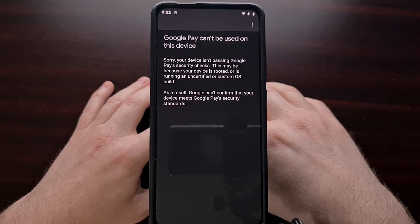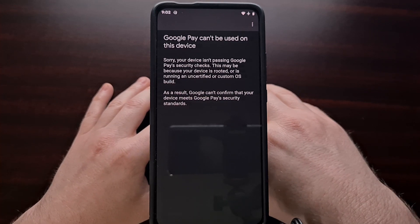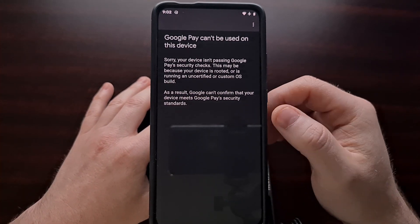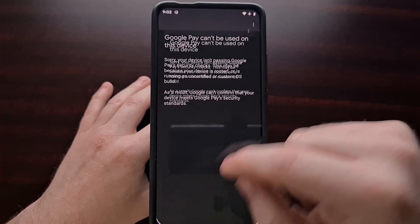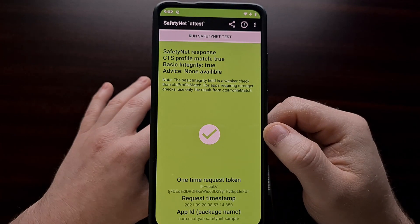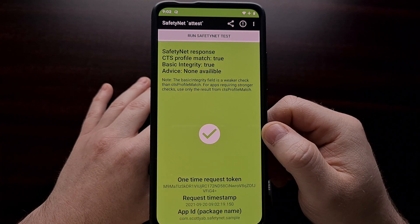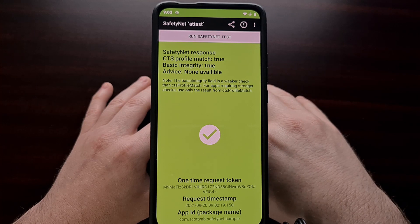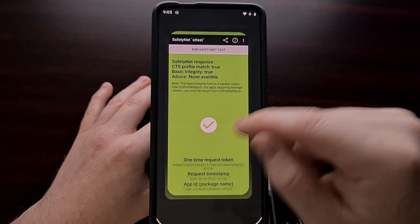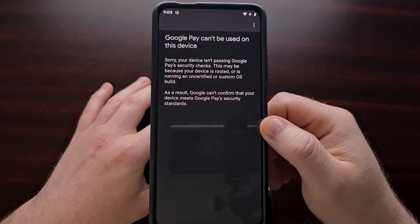I have used Google Pay on LineageOS before, and I was confused as to why I was getting this error over the weekend. I was already passing SafetyNet checks, so I was doubtful that was the reason why I was getting this error when using the Google Pay application.